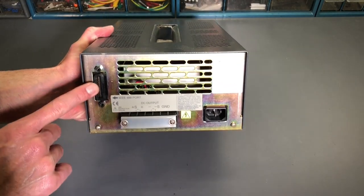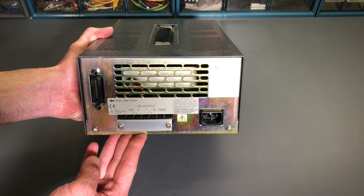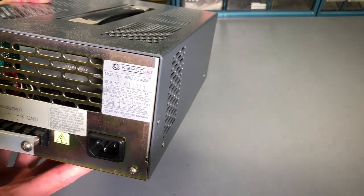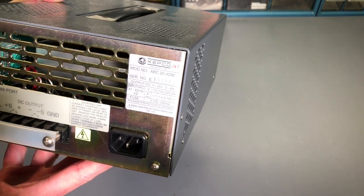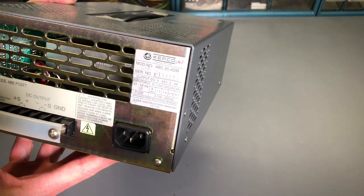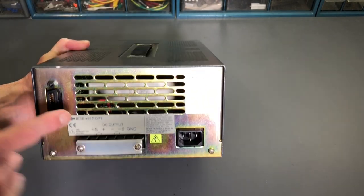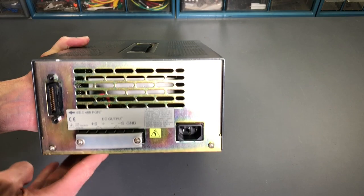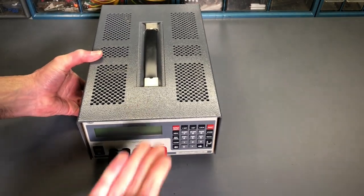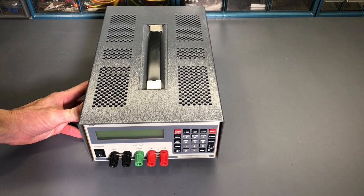On the back panel we have the remote control feature for the GPIB bus — the IEEE 488 port. The power cord connection is here, and you can see the ratings on the data plate with multiple input voltages. Under this cover is a terminal strip and the DC output, the same as what's on the front panel. So the next thing I'll do is power this up. I'll reposition the camera so we're looking at the front panel, turn the power supply on, and see exactly what the fault is.